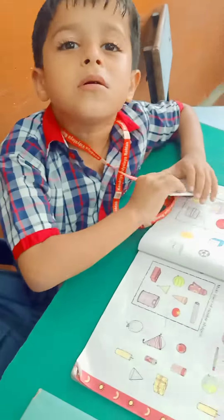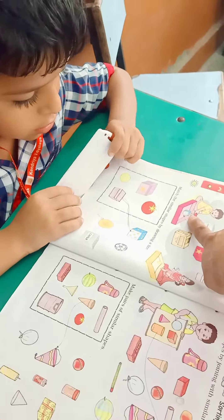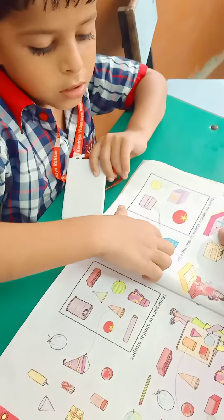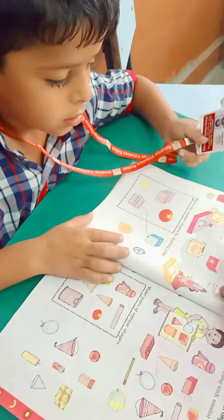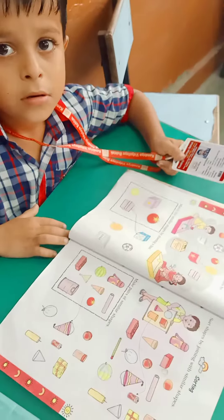Yes, beta, look here. This is pink box. And what is in this pink box? Box is kept in. So, what do you add in this box? Do you add round things? Round things are going to which box?